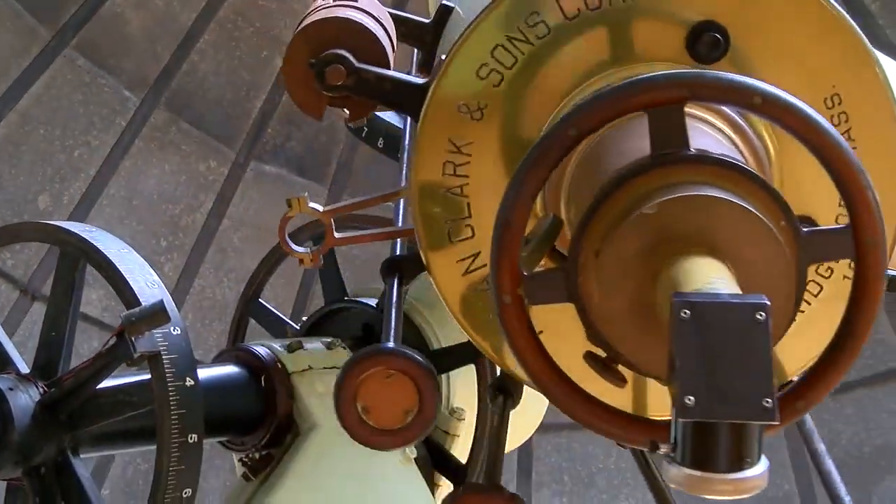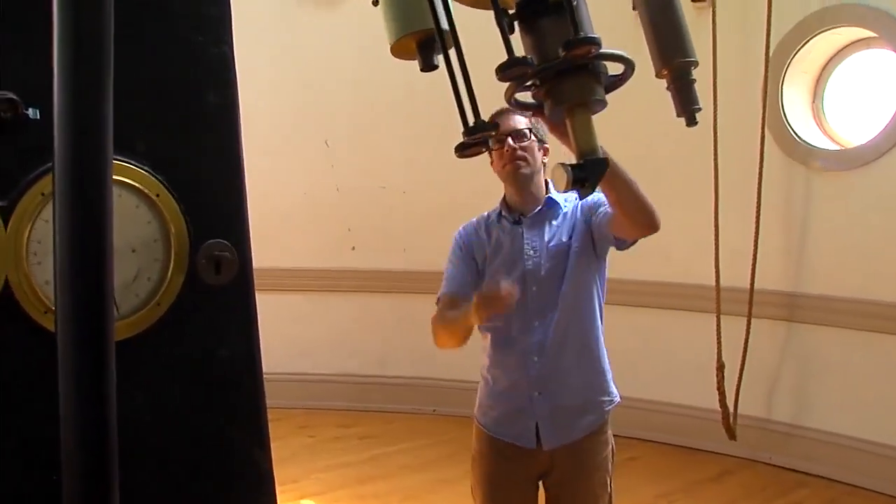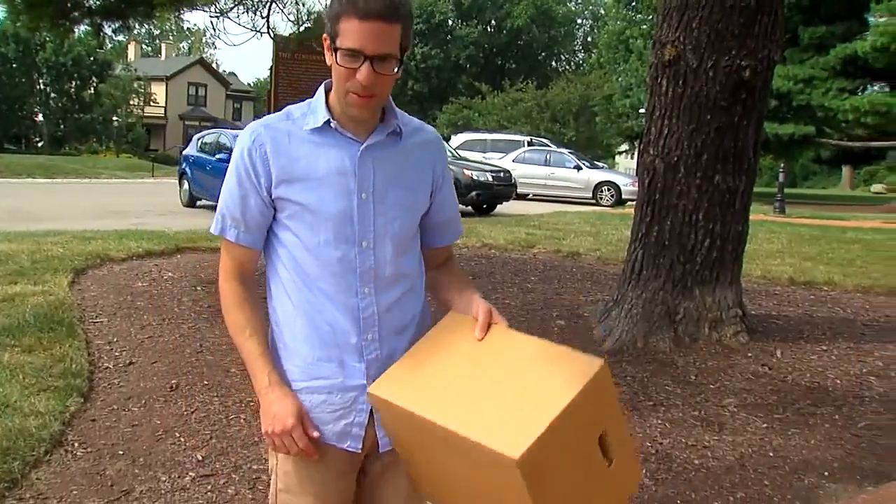Dean Regas, nationally known astronomer and host of the PBS series Stargazers, has some ways to protect your eyes if you can't find NASA-approved glasses for the eclipse.